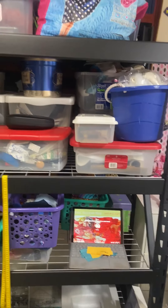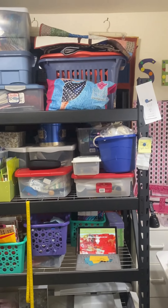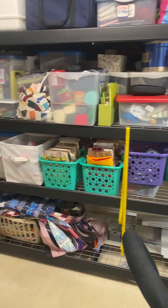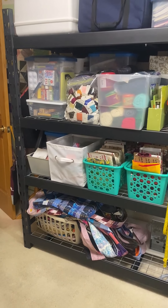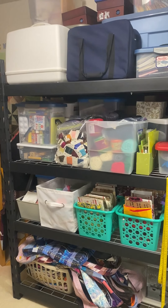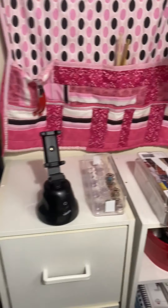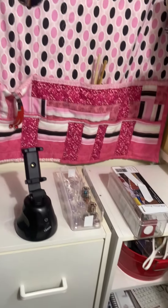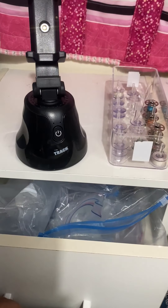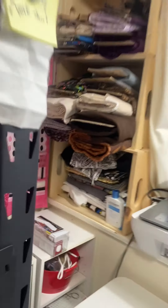I've repurposed those white storage units that sit to the left of my sewing table. I've purchased this four-tier muscle rack — it's about 77 inches long and holds about a thousand pounds per shelf. Again, you see these upcycled containers, and I can easily access the drawers that hold lots of different things as well.